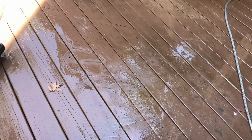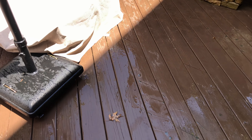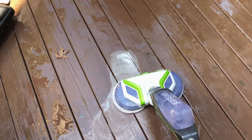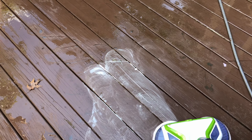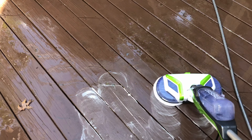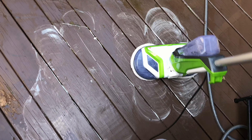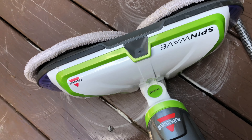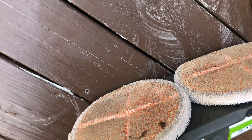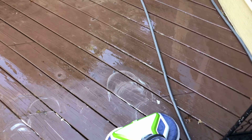Some soap, let's go. I expect it to suds up, so that's not unexpected of course. And I have scrubby pads on here. Let me pause it for a second and show you. These are like extra coarse pads. Okay, let's try this.